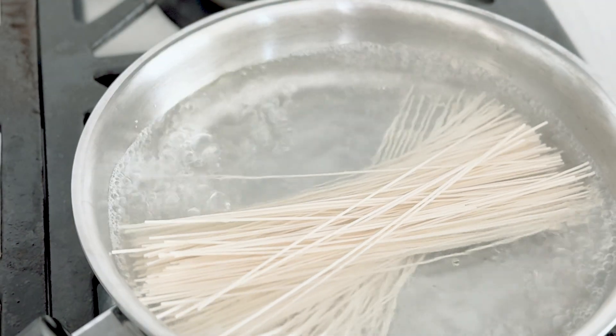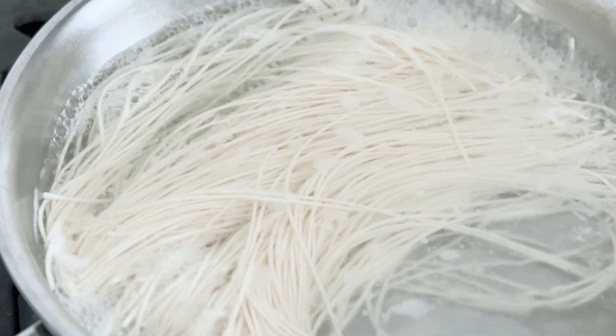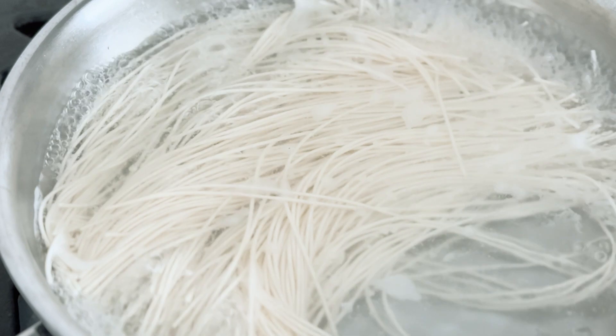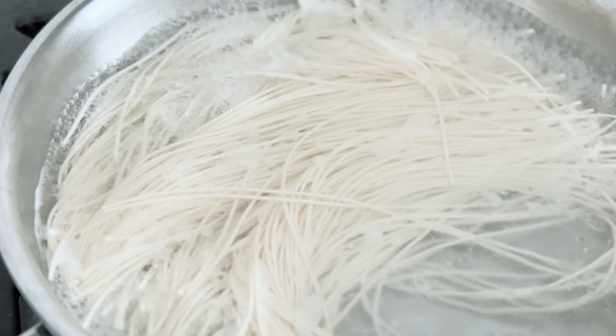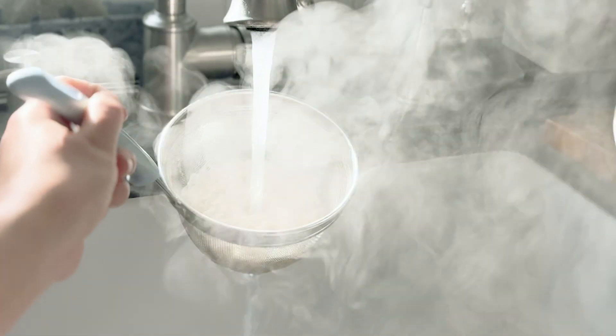Now prepare the thin rice noodles, also called somen noodles. Once the noodles are cooked through, which will be in a couple of minutes, shock the noodles with cold water. This will make the noodles more chewy and bouncy.